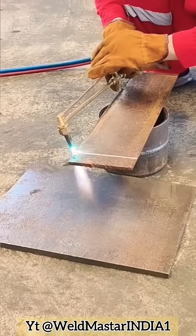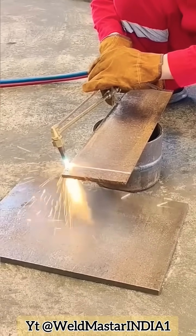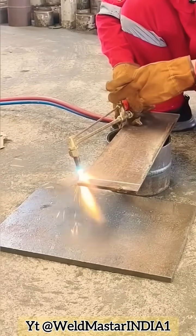Step five — preheating before cutting. First preheat the steel until it becomes red hot. Once it's red, open the top oxygen valve to start cutting. If you hear a puff-puff-puff sound at the back side, it means it has cut through.